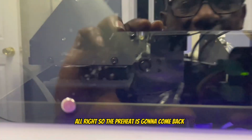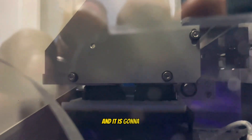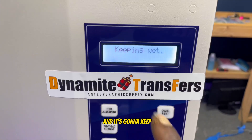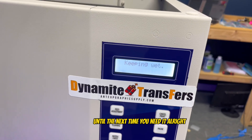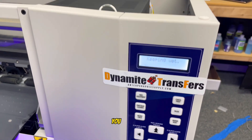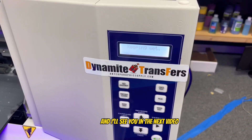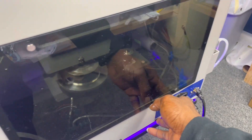The print head is going to come back and dab — you'll see it dab and then sit. Now your print head rests there and it'll say 'keeping wet,' which keeps that print head moist overnight until the next time you need it. That's my daily steps on how I shut down this machine. If you've got any pointers or questions, leave them in the comments. Then I'll hit the button and shut this thing down.